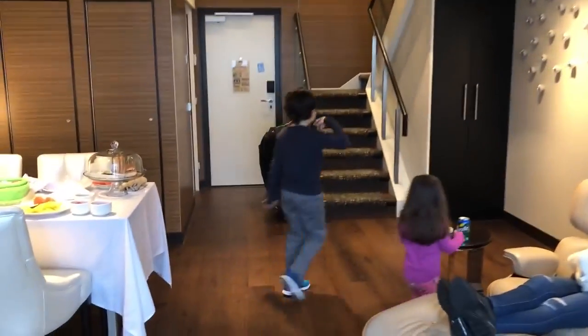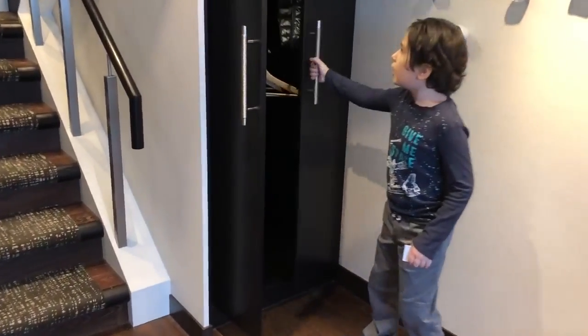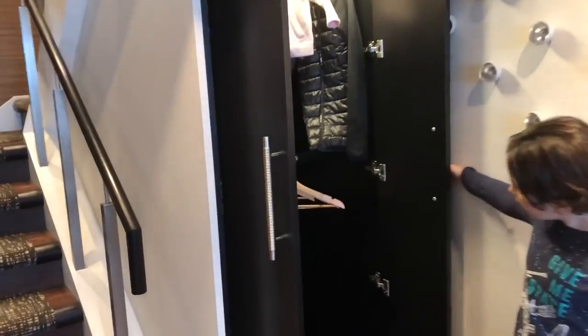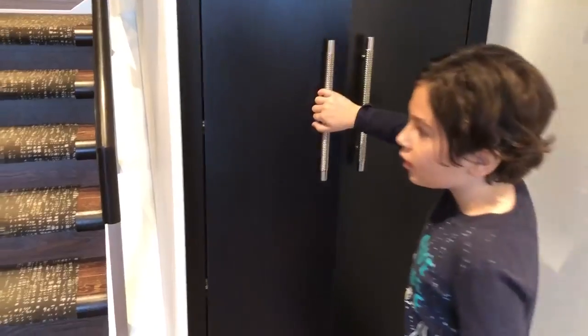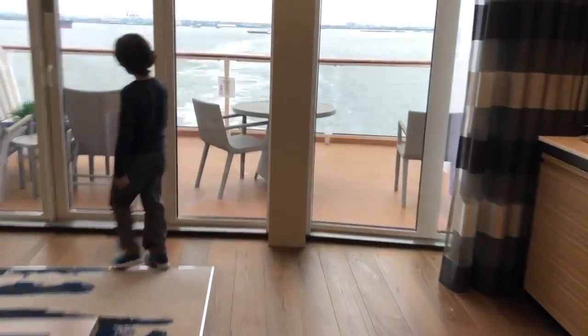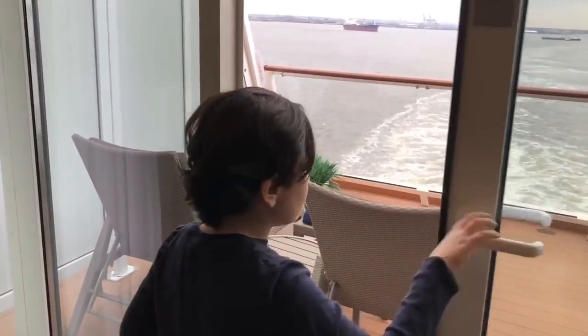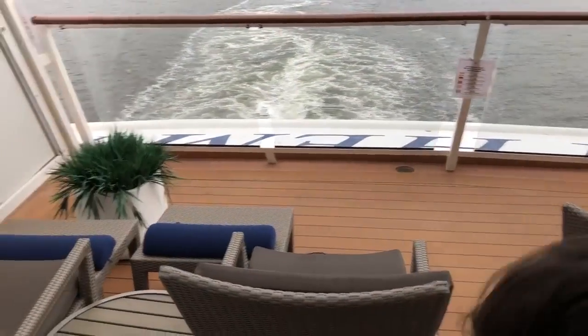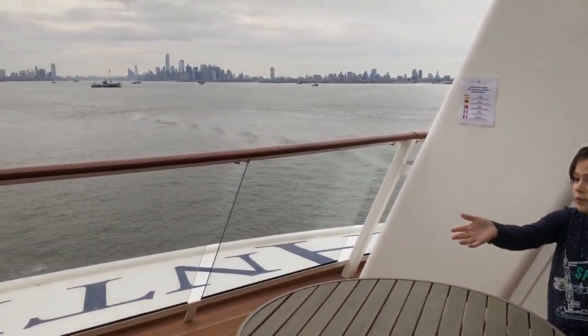Now we're going to the opposite side. Right next to the staircase, there is a closet — it goes pretty far back. I also forgot about the balcony. It's a nice sized balcony with a couple of chairs and a plant.